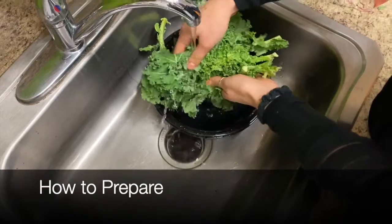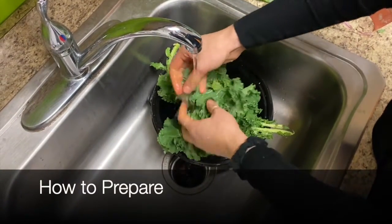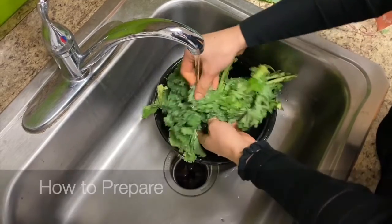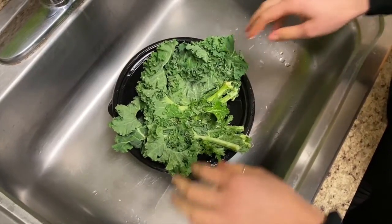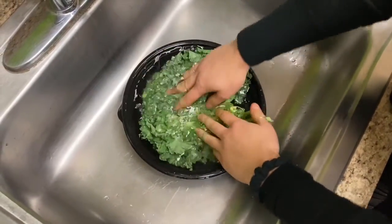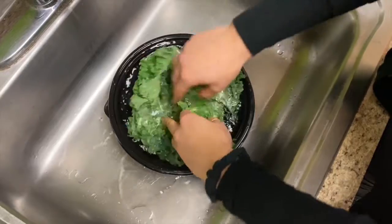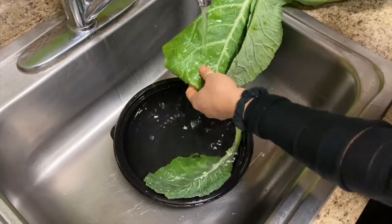When you're ready to use your vegetables, you only want to wash the amount that you expect to be using in the next day or two to avoid wilting. Wash the leaves thoroughly in a bowl of water to remove the dirt off the leaves. You can move the leaves around with a spoon or you can use your hand.